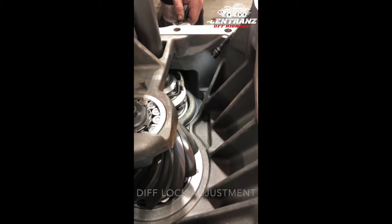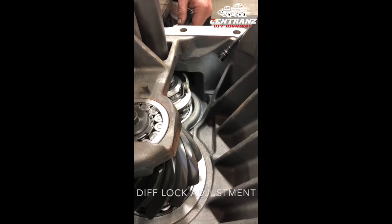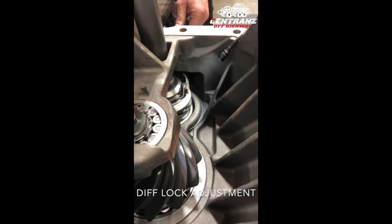Right now the diff lock is adjusted — or the longitudinal lock is adjusted — as you can hear by the clattering sound.